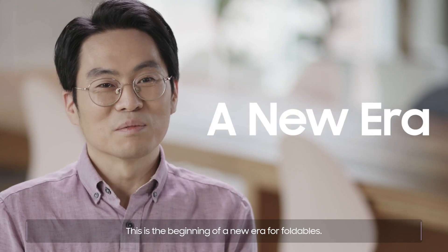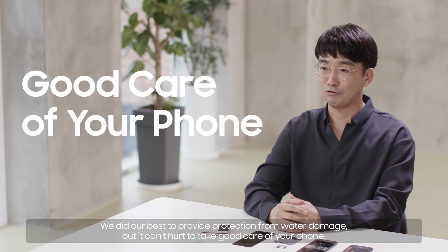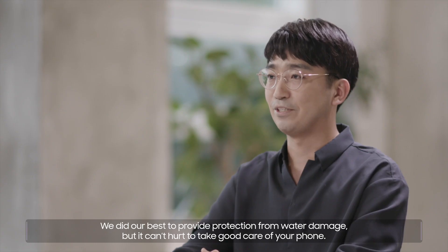This is the beginning of a new era for foldables. We did our best to provide protection from water damage, but it can't hurt to take good care of your phone.